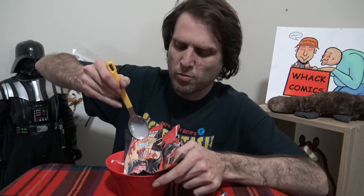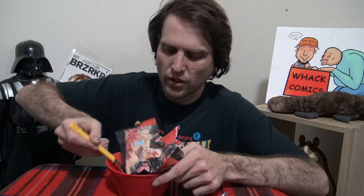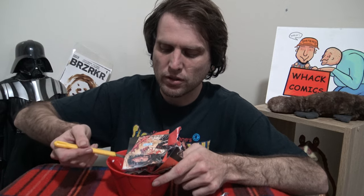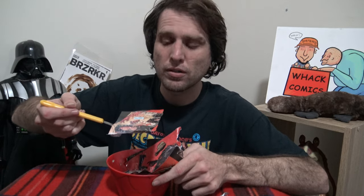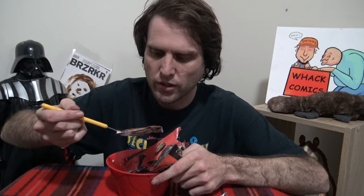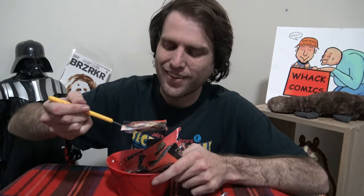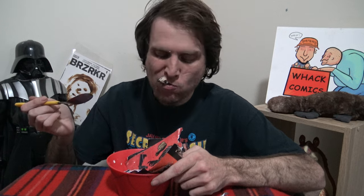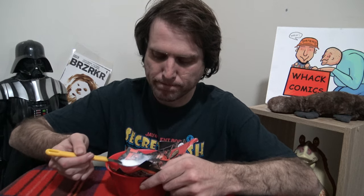And remember how I said to keep the panels full? This way you can read a panel before you eat it. You pick up a panel, you have a look at it, you're going to read the story, and then you're going to eat it. It's good stuff.